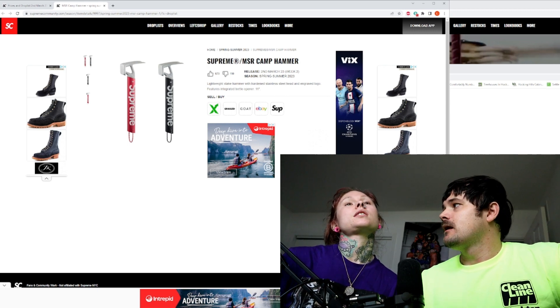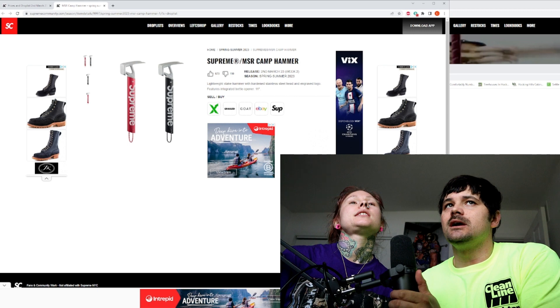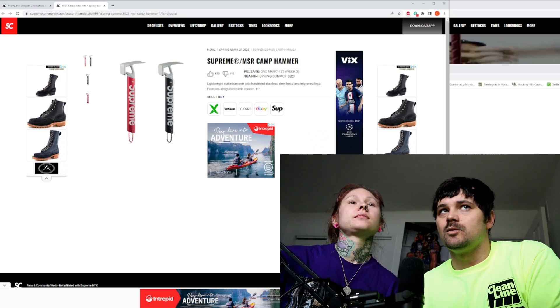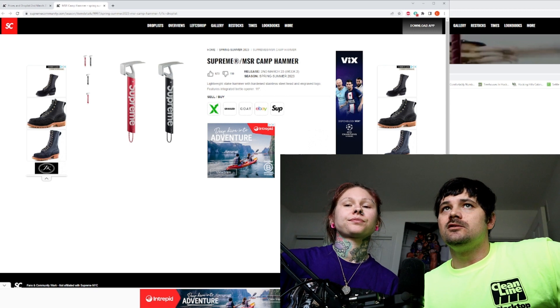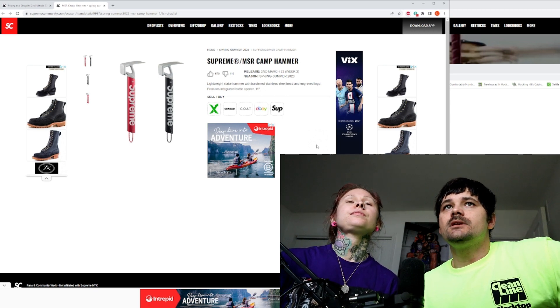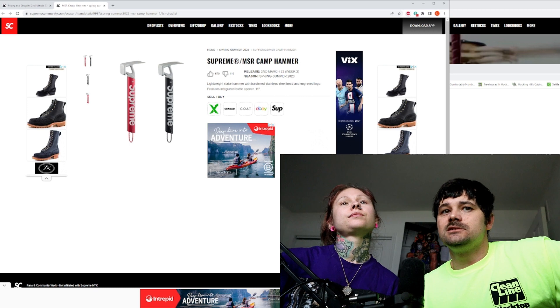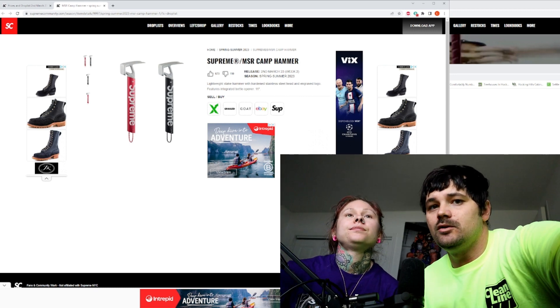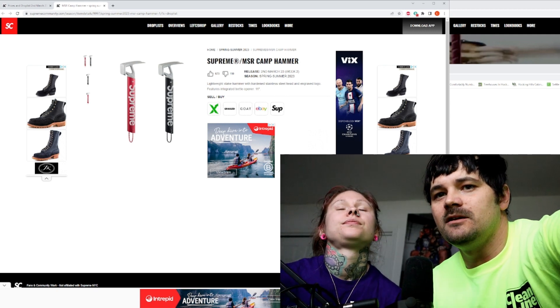What do you think about it, baby? I like the black one. Yeah, it's for the utility and then low-key flex because it's got that Supreme on the handle. I really like the utility of this — and it's lightweight. This is a cool one, but we just don't hike much, if any.